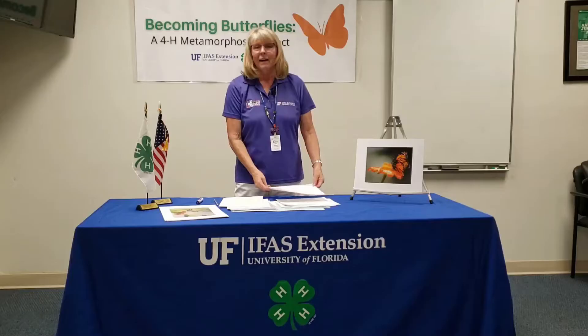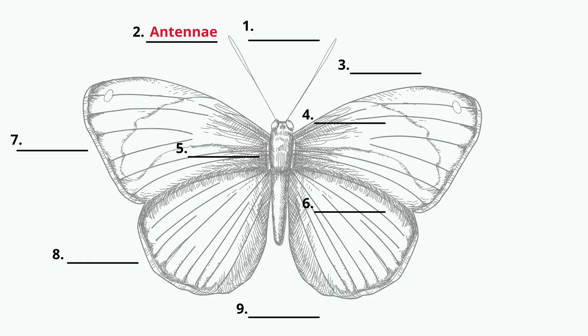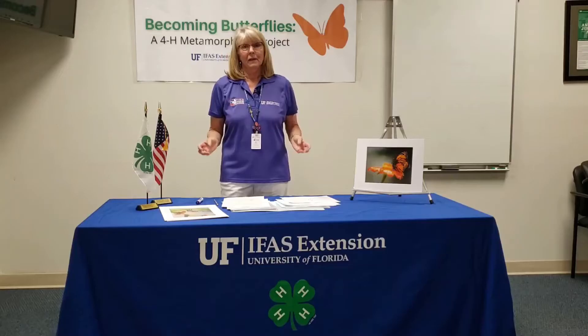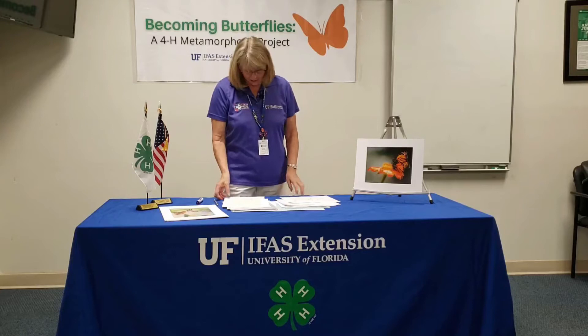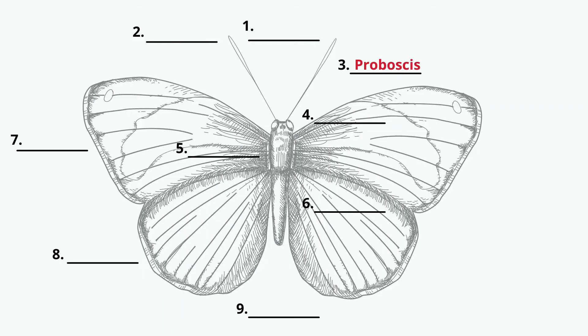I'm going to ask you to please complete it as I'm speaking. Let's start with the antenna. The antenna is used by the butterfly, believe it or not, to smell — they have receptors on the antenna that helps them detect food, helps them detect their mate. And the proboscis and the antenna work hand in hand.